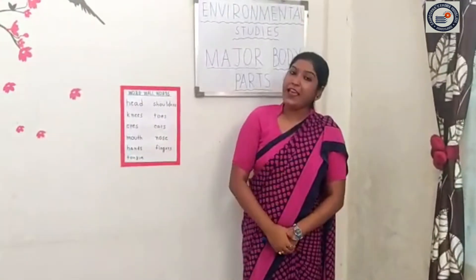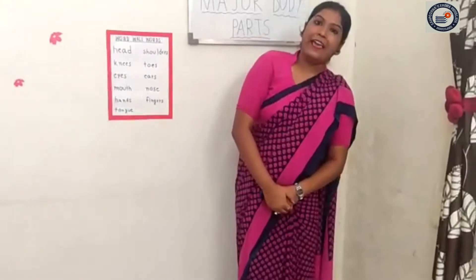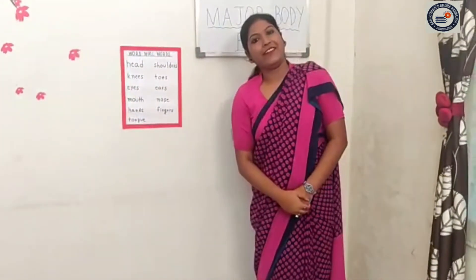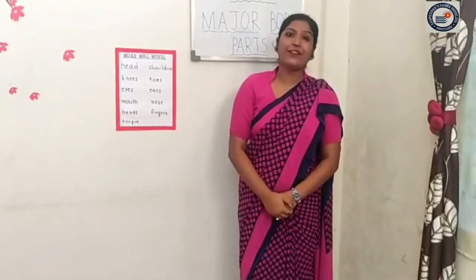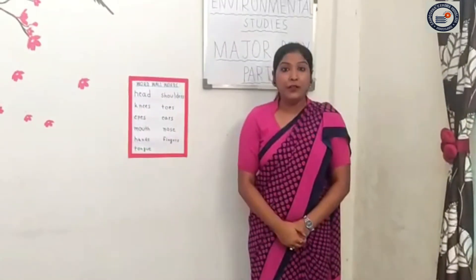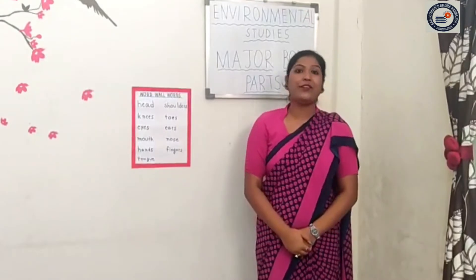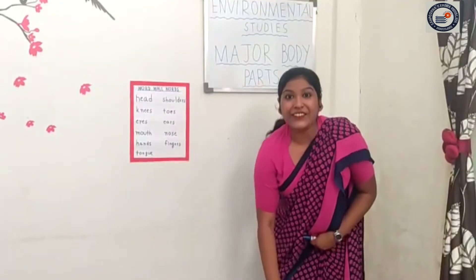You have enjoyed it? Again one more time. You have to repeat after me. Yes children! Head, shoulder, knees and toes, knees and toes. Head, shoulder, knees and toes, knees and toes. And eyes and ears and mouth and nose. Head, shoulder, knees and toes, knees and toes. Head, shoulder, knees and toes, knees and toes.